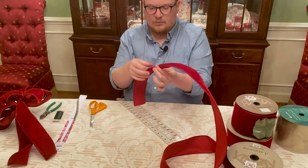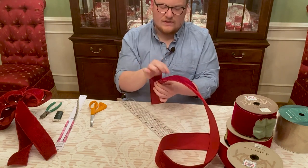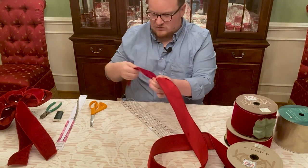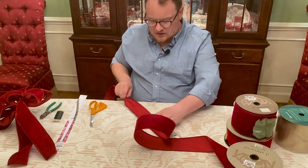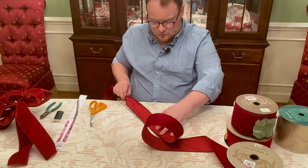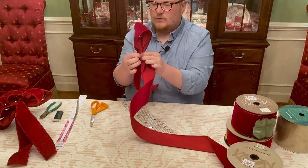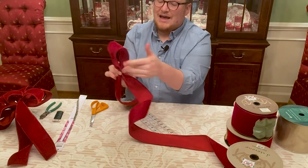Now that we have our first pinch, I'm going to make my first loop. I want the beautiful velvet side to show, so I'm going to flip and twist the ribbon — when you make that loop the velvet comes back around and is what's seen. If you want to show the back of your ribbon you can skip the twist, but because I want the velvet I'm doing the twist. So I'm measuring out 12 inches from the tip of my ruler, pinching at that mark, bringing it back to the middle between my thumb and index finger — that is my first loop.